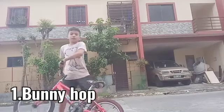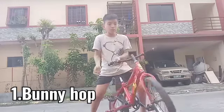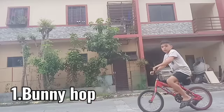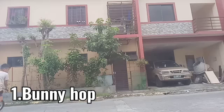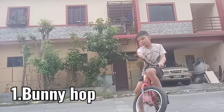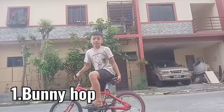It will take a lot of time. First, we're going to practice lifting your two wheels at the same time. You're going to jump, and when you jump, pull your handlebars like this. You're going to jump like that.